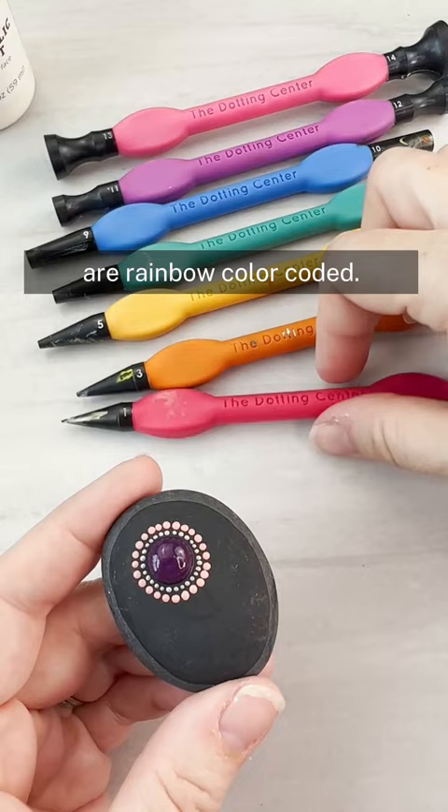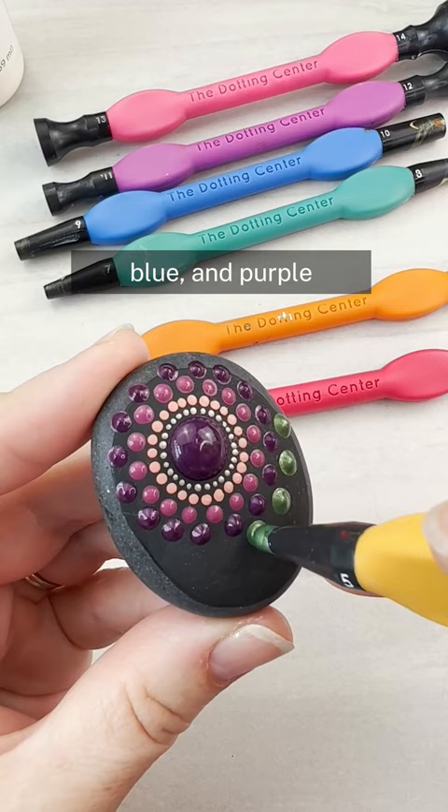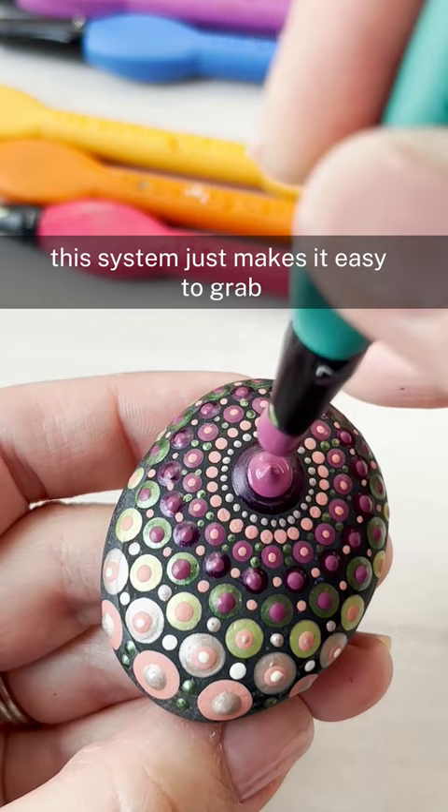You always know what size is next if you can remember the colors of the rainbow — red, orange, yellow, green, blue, and purple. The warm colors are the smaller sizes and the cooler colors are the larger sizes. This system just makes it easy to grab the next size tool that you need.